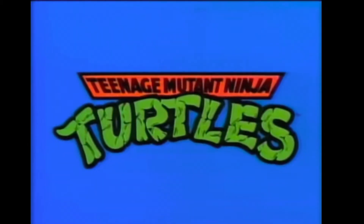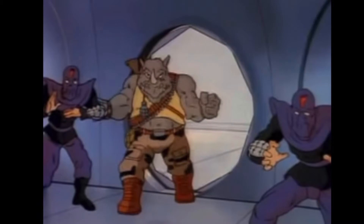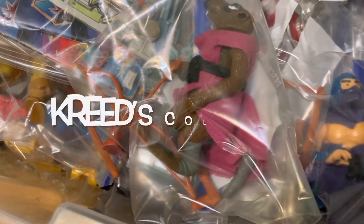Welcome back to 1988 as we continue our look at the Teenage Mutant Ninja Turtles toyline by Playmates. Last time we checked out Splinter and the Turtles' main enemy and leader of the evil foot clan, the Shredder. This time we're taking a look at his number one thug, the mutant rhino Rocksteady, here on Creed's Collection.